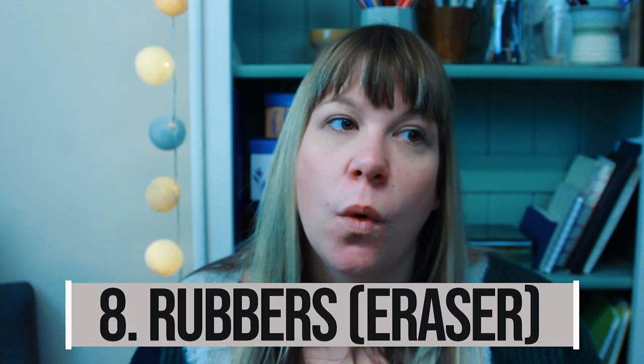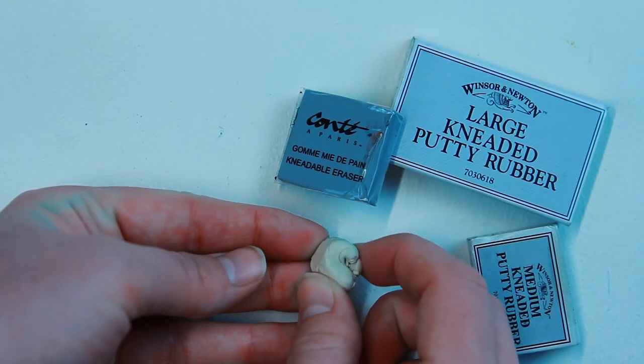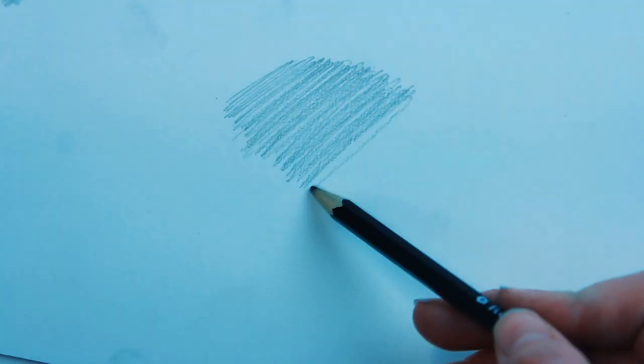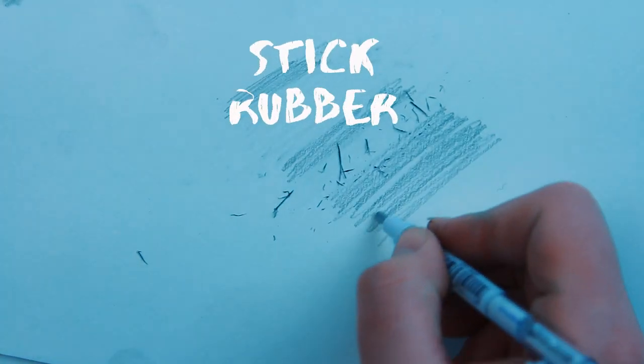Number eight is rubbers — or erasers if you're across the pond. I'd get yourself a kneaded putty eraser. You can mould it into whatever shape and size you want, and it can also be used as a drawing tool with charcoal by picking up bits of charcoal to make highlights. It doesn't leave rubbings on the page and won't damage your paper. Kneaded erasers work better with charcoal, but if you're using graphite I'd focus on a gum eraser — not a coloured one like the pink or blue ones. I usually always have a gum eraser for erasing big areas. The final really handy eraser is a stick rubber — I use the Mono Zero eraser, which is lovely for adding highlights to drawings, particularly with charcoal.